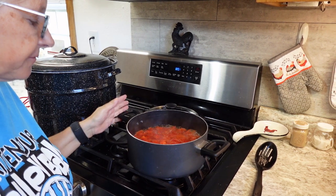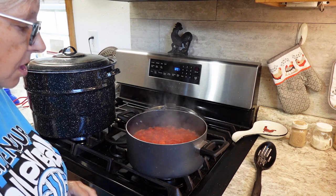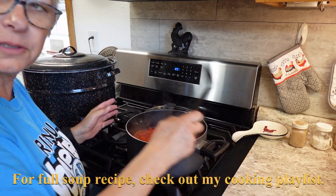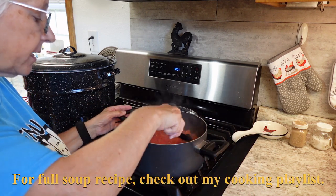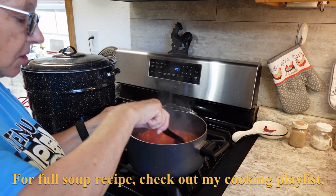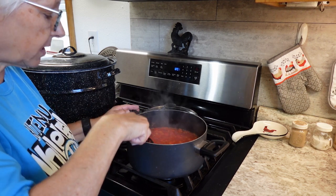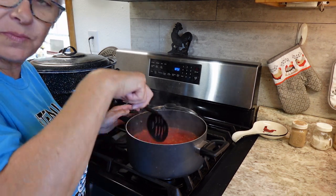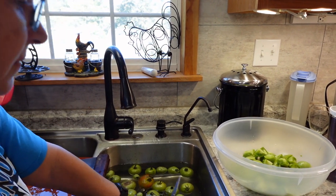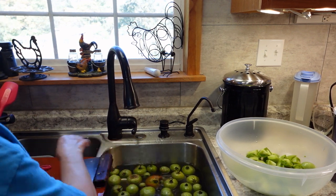The soup is at a full rolling boil now, so I'm going to turn it down to low and take the lid off so the extra liquid can cook out. These are Jet Star tomatoes, so they're pretty juicy. We want to cook quite a bit of that juice out to make the soup thicker. The ones without bad spots are going much faster.